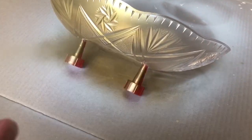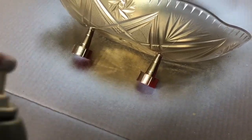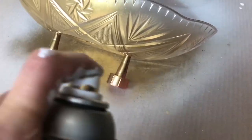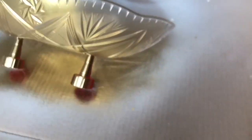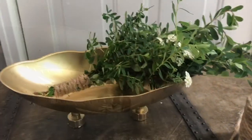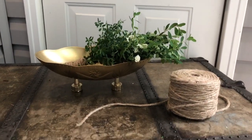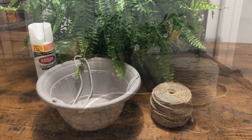Make sure all of your painting is even and light. If you need to do it a couple of times, go ahead and let it dry and do a second coat. Here is our vintage-inspired bowl, and to complete the look I went ahead and got some flowers and twine and placed them inside the bowl.